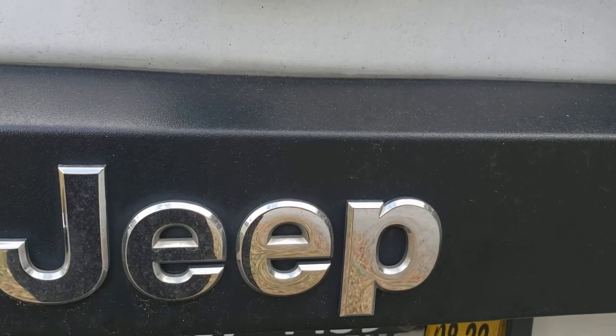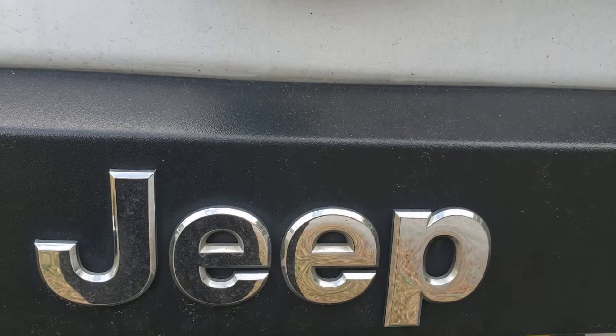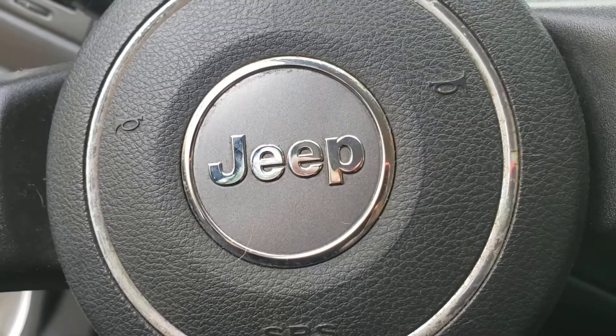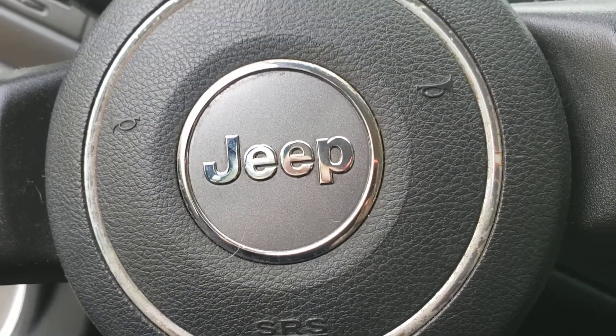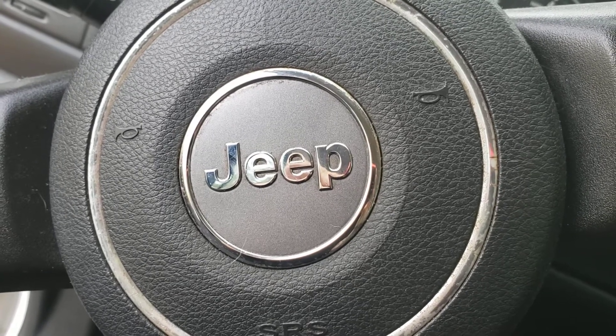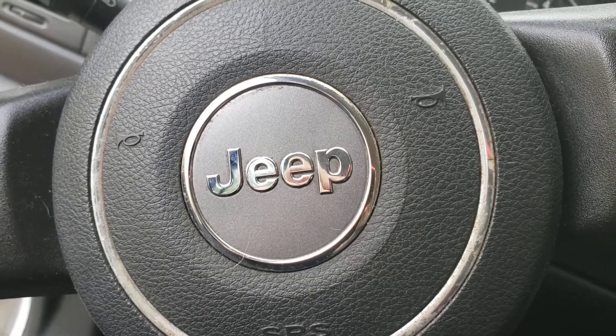Hey guys, what's going on? Mobile Nick Mechanic. Today I got a little video for y'all. Preventative maintenance is very important on any vehicle you drive — small things, big things, all sorts of things — you want to keep your vehicle in top-notch condition.